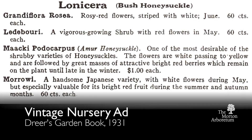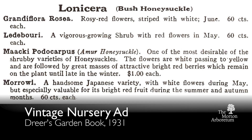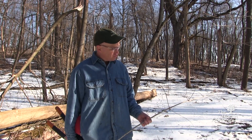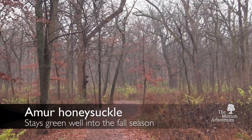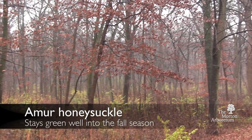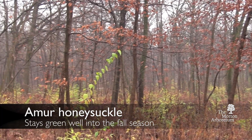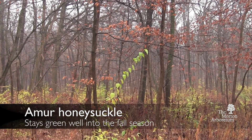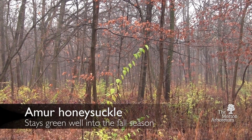In some ways it's a beautiful plant — that's why it was brought into the nursery trade and for restoring strip mines and other things. It's a hardy plant. One thing you can sometimes identify it by in the fall is that when a lot of our native plants have leaves that have been eaten up by insects, fungus, and other pathogens, this will still have beautiful, perfectly shaped green leaves. Nothing is eating it out here in the woods.